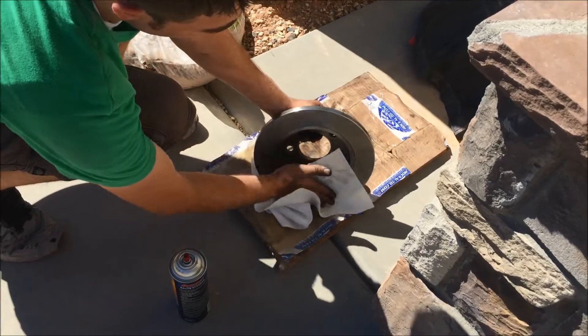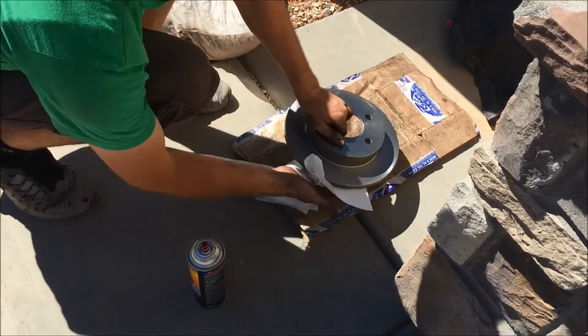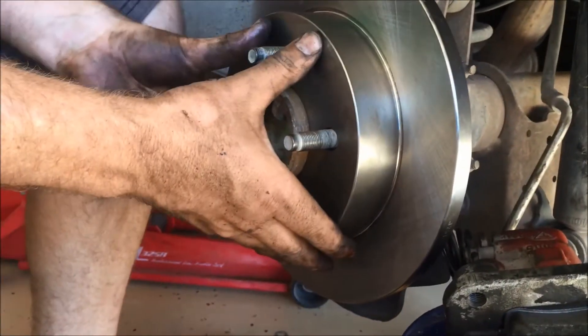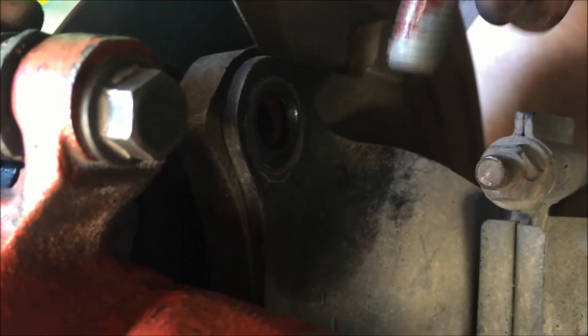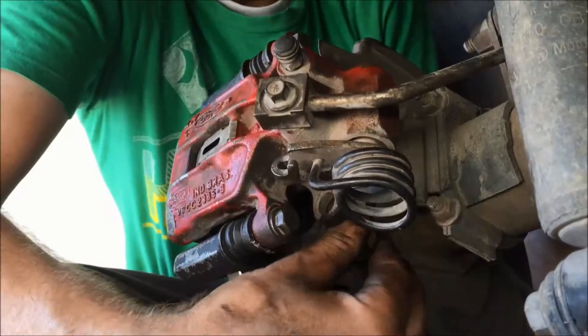Clean the rotor really well because they come with oil on them to prevent rust during storage. Slide the rotor back on. With the caliper properly spread, you'll be able to slide it right over the new rotor no problem. Line it up, put some Loctite on your bolts, then put them back in the top and the bottom. Just reattach it the way it came off — get the top one started and lined up, then move to the bottom one, and torque them down.